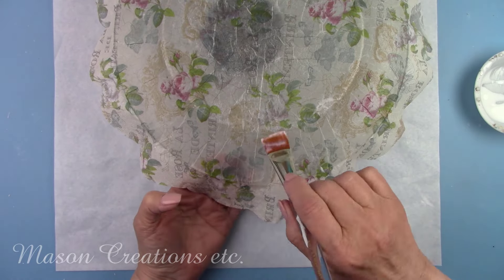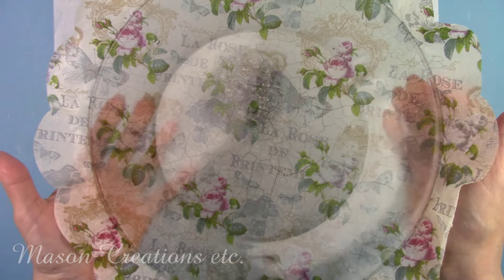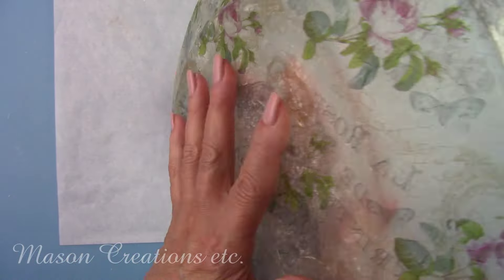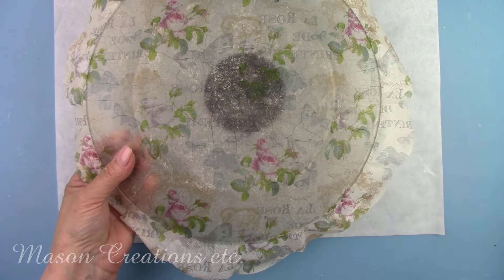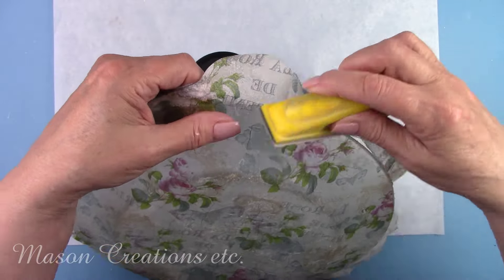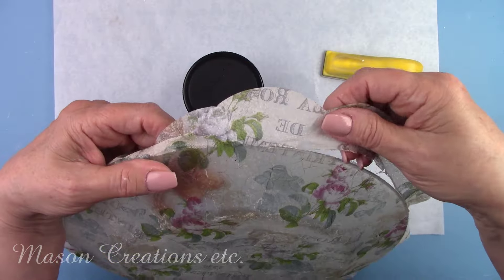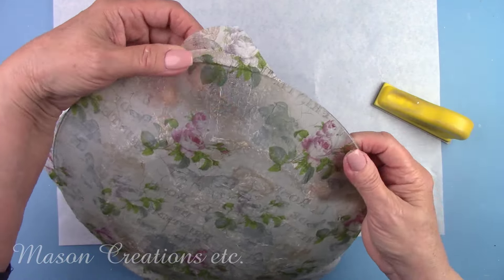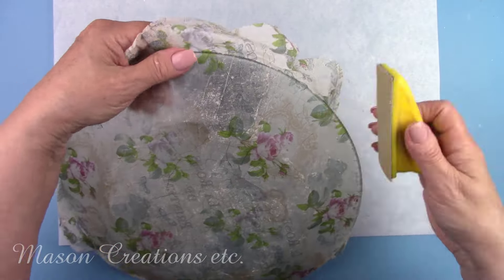That will need to dry for several hours. My glue is dry, so now it's time to trim off the excess napkin around the edge of the plate. When you turn the plate over you should see the right side of the napkin. From the back side of the plate, use some sandpaper going in a downward motion around the entire edge — the sandpaper will shear off the excess napkin in a beautiful, precise cut. If there's some glue on the edge of the plate, use the sandpaper to remove it as well.